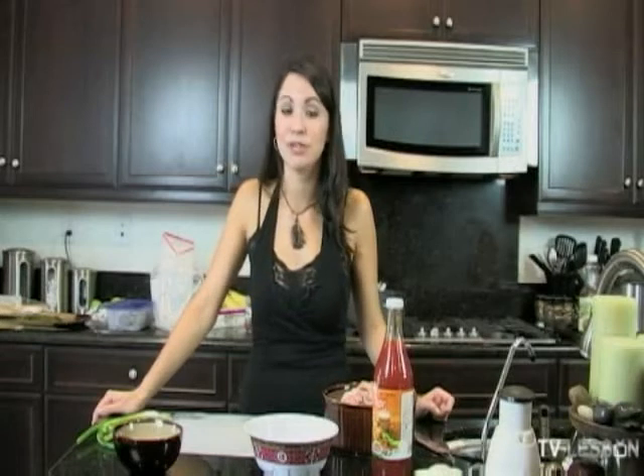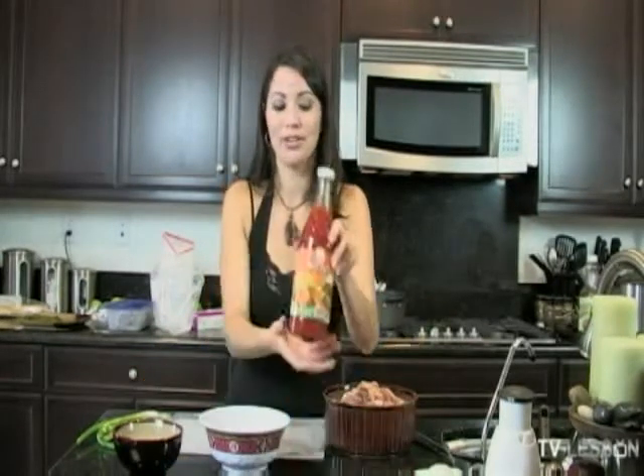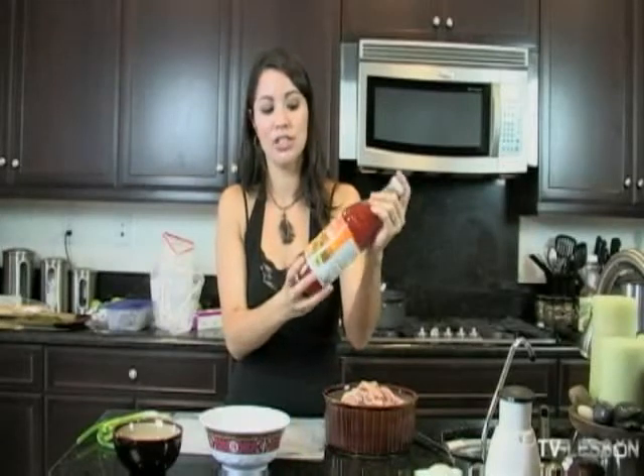My dad kind of showed me this recipe and I'm really grateful to him because I've been doing it a lot and it's been really popular when I've had guests over. The main ingredient you just buy at a store — it's Thai sweet chili sauce.